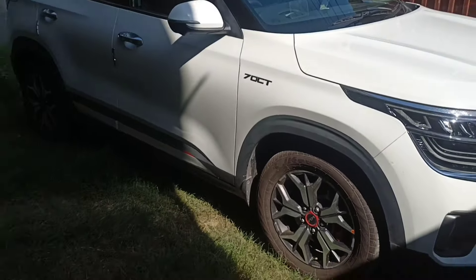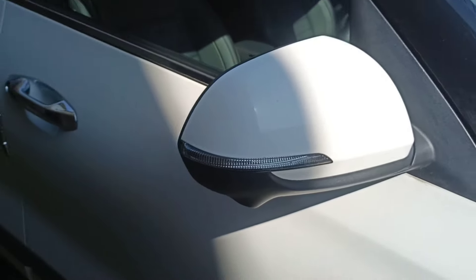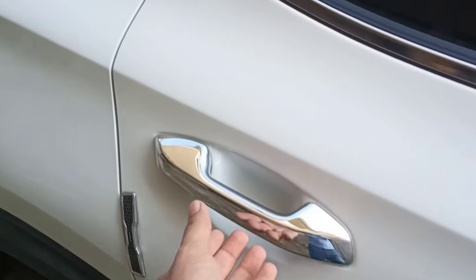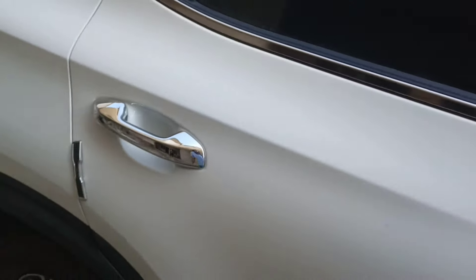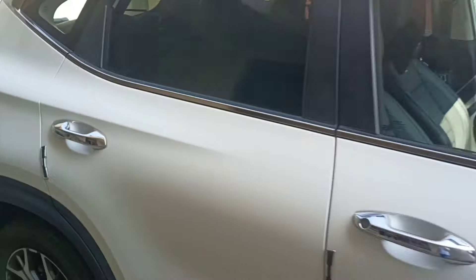Here we talk about the side profile. You can see 17-inch alloy wheels and red colour brake calipers, which is the GT Line badge. You can see chrome handles with a fingerprint sensor, body paint, side mirrors with indicators, and chrome finish handles.